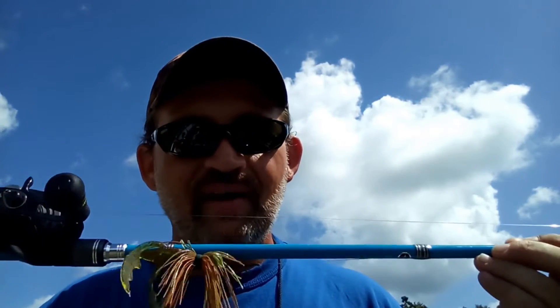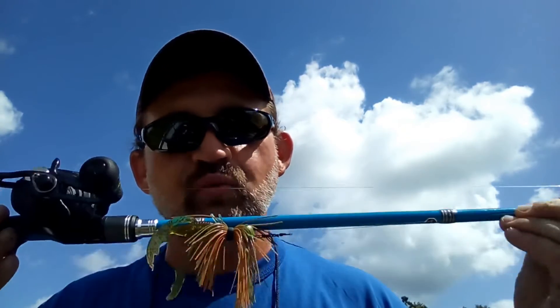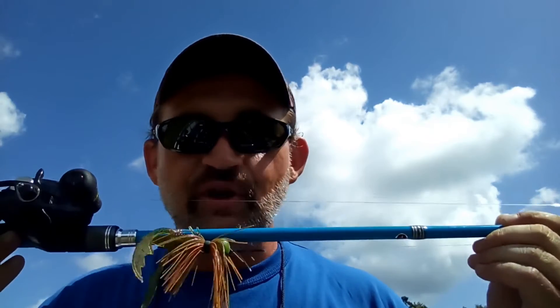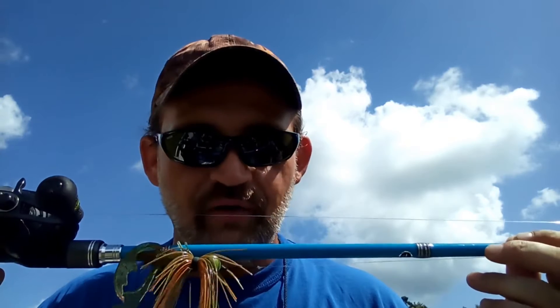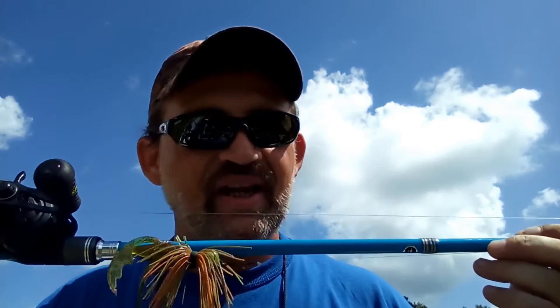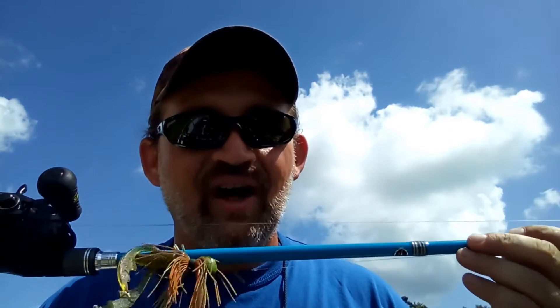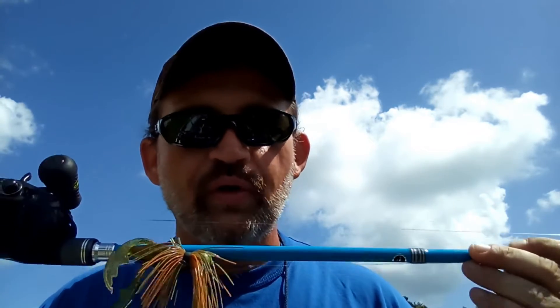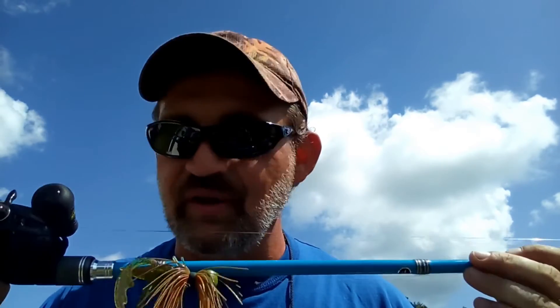You've got to have the right timing. You cannot set that hook too early, and you really don't want to set it too late either — because if you wait too long, that fish will get it down in its gullet and you'll gut hook it and kill it, which nobody wants. Or the fish will just spit it out and your hook is setting nothing. So you have to get that timing right. It comes with experience — you see the line moving or feel that resistance, reel down and set your hook. But don't instantly jerk it; you won't get any leverage and the fish won't have the bait good.